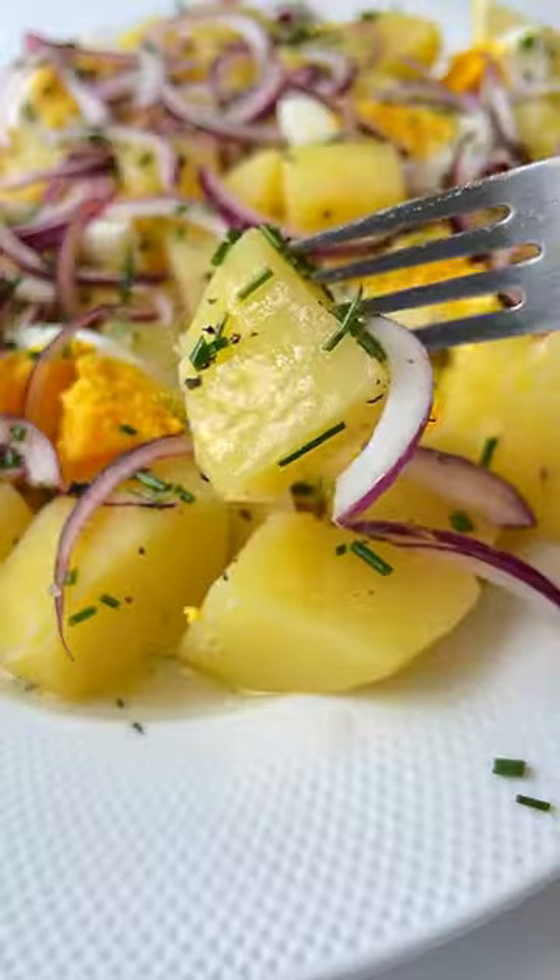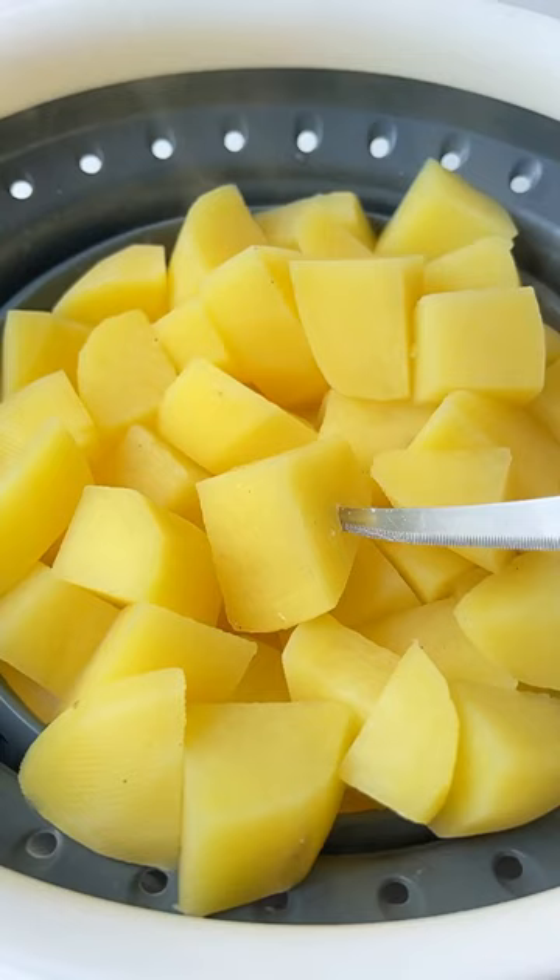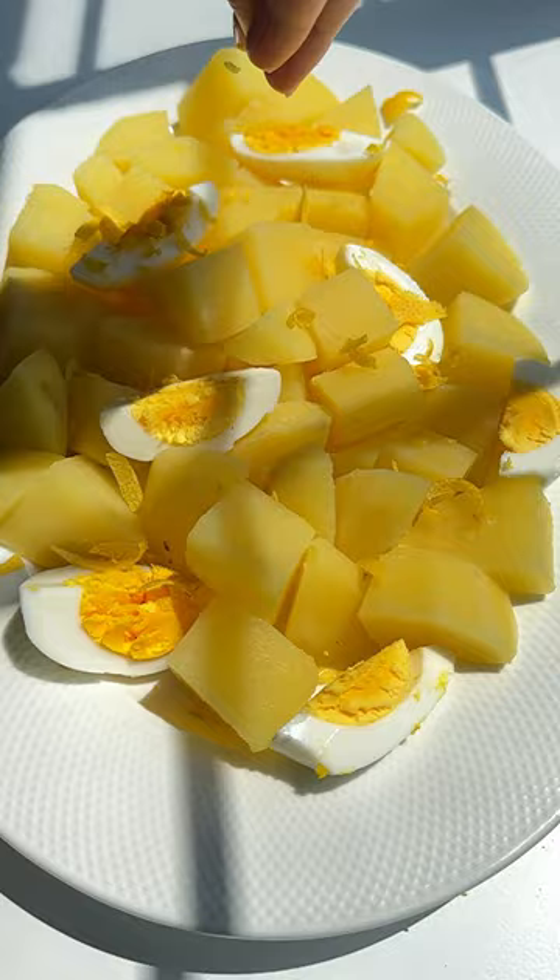If you want to eat like a European, make the healthiest potato salad. Let's go. Start by boiling the potatoes until fully cooked in salted water. Drain them, add them to a plate with hard boiled eggs, lemon zest, thinly sliced red onion, salt to taste, and any herb of choice.